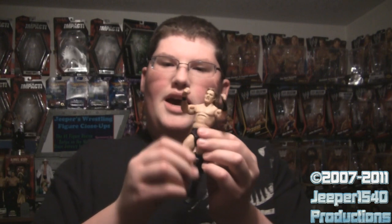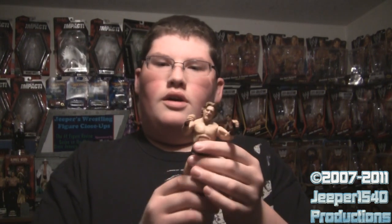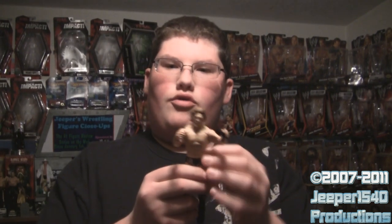Another problem that seemed to only be an issue on the William Regal figure is that his waist was pretty loose when I got him out of the jacket. What I did was take a little bit of super glue with a toothpick, put it on there, and twisted his waist around a bunch of times until the glue set. That way you can still move his waist but it's tighter — it doesn't glue the torso to the trunks as long as you keep moving the waist.